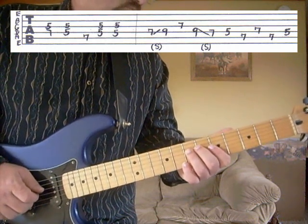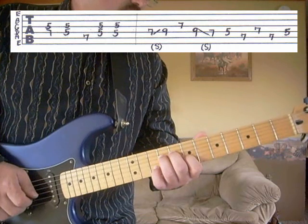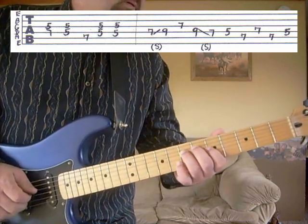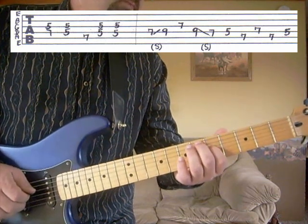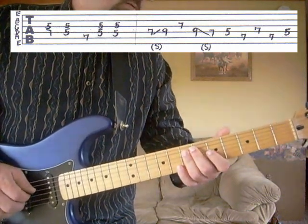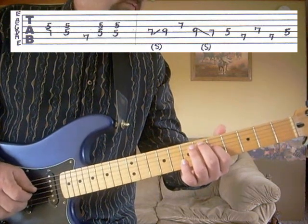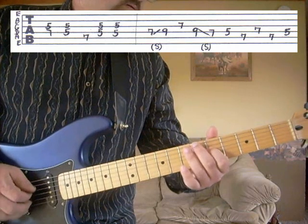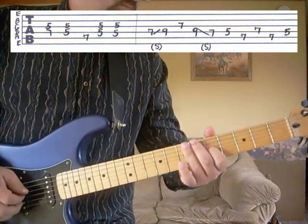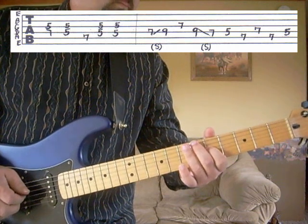Then we're going to go to the fourth string, seventh fret, slide to the ninth. Third string, seventh fret. Third string, ninth fret, slide back to the seventh. Fourth string, fifth fret. Fifth string, fifth fret. Fifth string, seventh fret — and then we're going to end up on the fourth string, fifth fret. And that phrase would be... So the whole phrase would be...